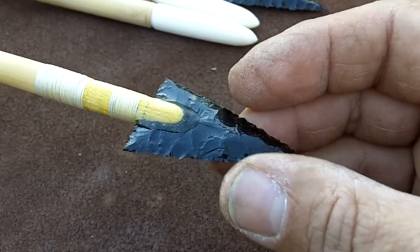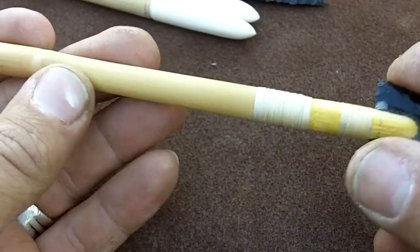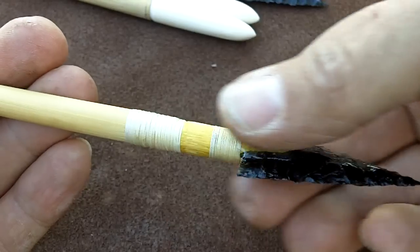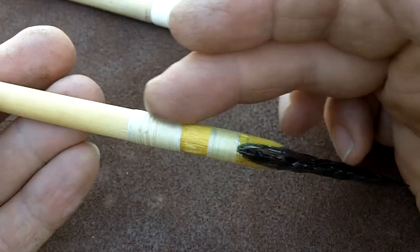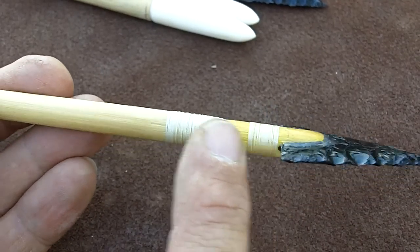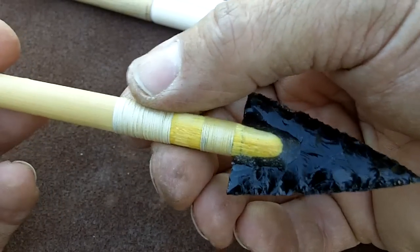Not much else to it except for the final finish on the shaft. I think I'll put a wax on here — I'm not sure exactly what kind yet. I can also put more glue around this wrapping to make it smoother, because it feels a little rough. If I put more glue over this it'll smooth it out. It's important to have a smooth area just behind the arrowhead so you're not impeding the penetration of the arrow.